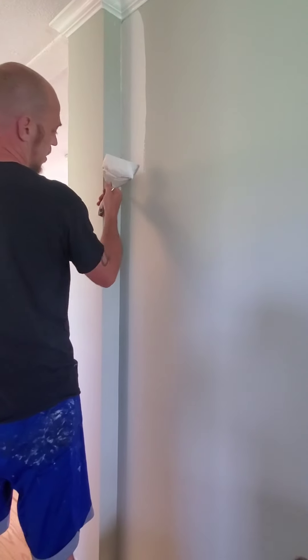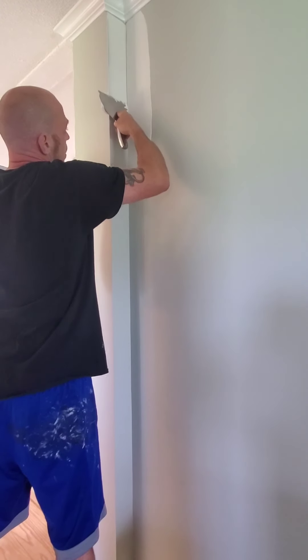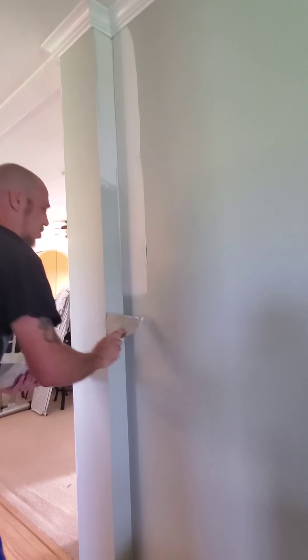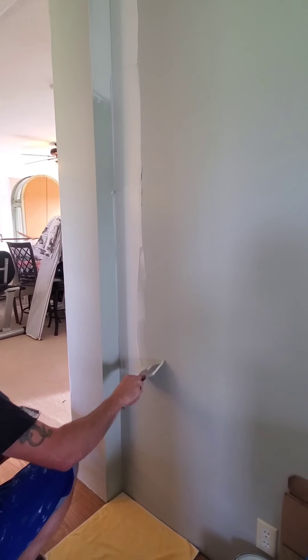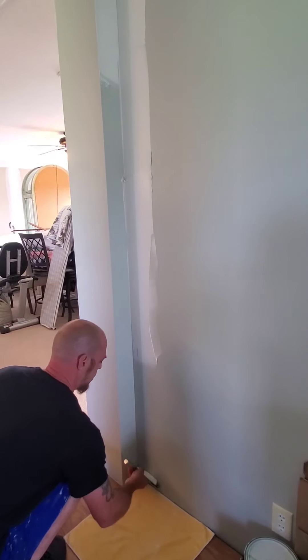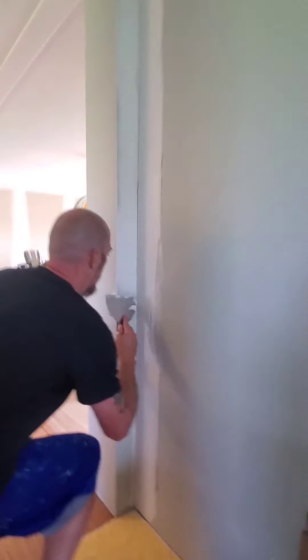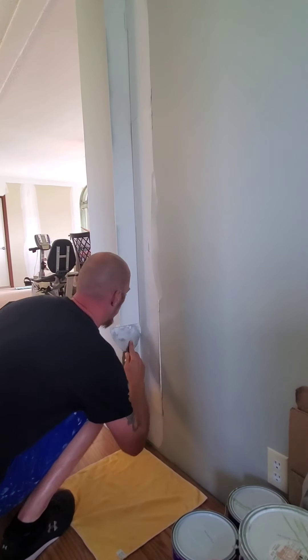That's exactly how that's supposed to look right this second. I'm going to speed this up a little and roll on so I have time to show you some other things. When you get to the bottom, come down and then work that section back up. I know what you're thinking — there's a lot of mud on there. It is, but there's a reason. Give me just a second and you'll quickly see why this is no big deal.